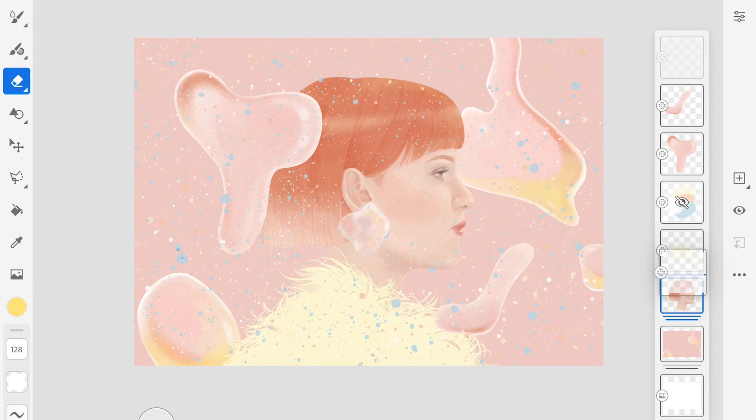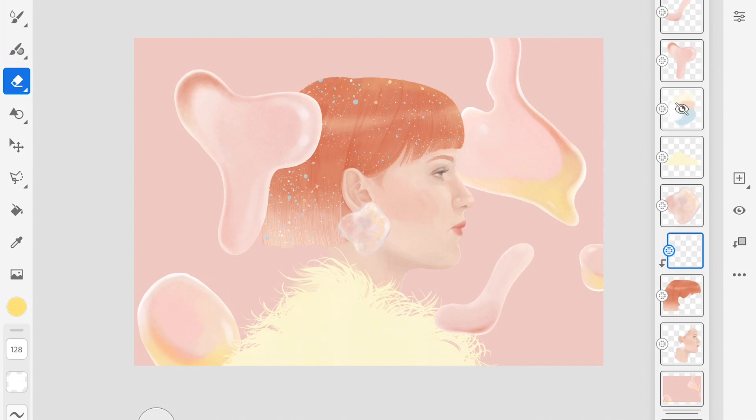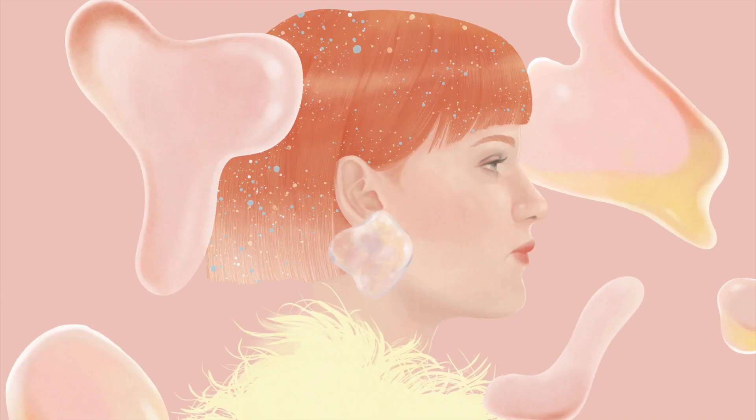Undo the girl layer group so I can move the splattered layer just above the hair layer. Using clipping mask. And now the splattered texture can only be shown in the hair layer.